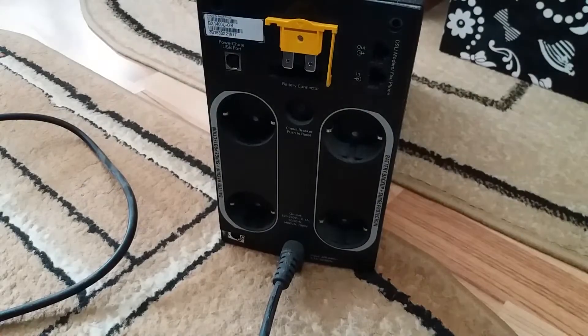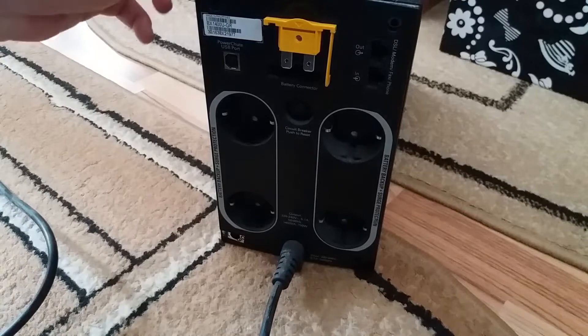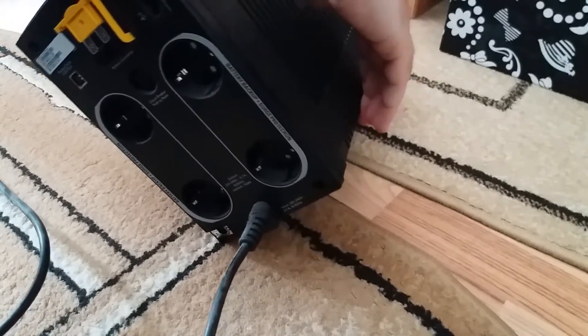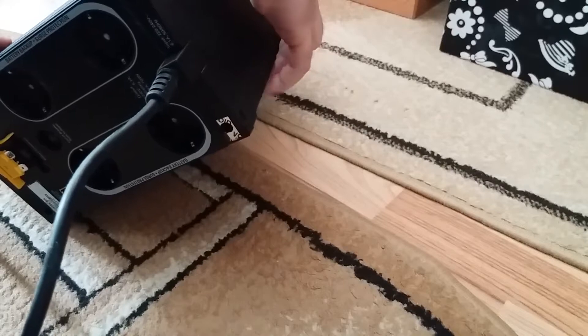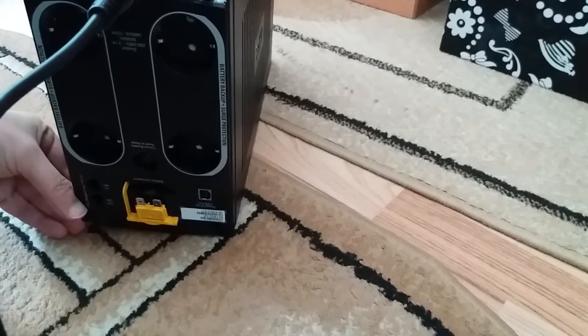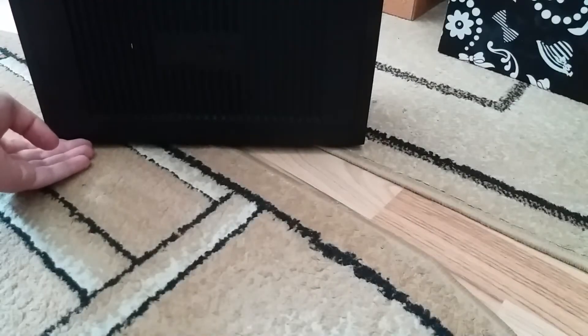Grab your unit and carefully flip it over. Now turn it so you can see the front panel.